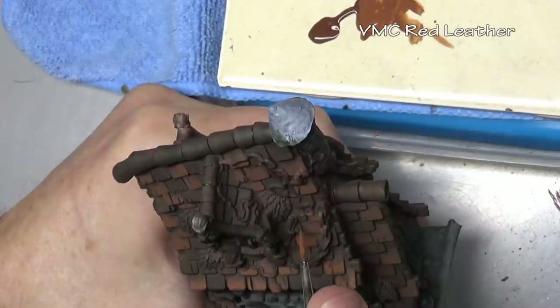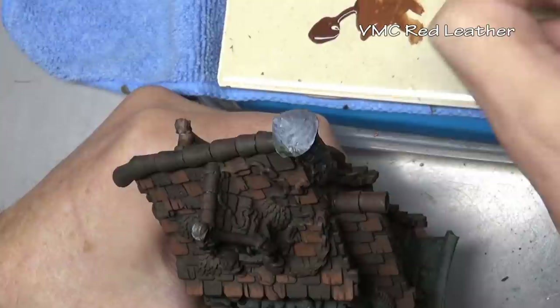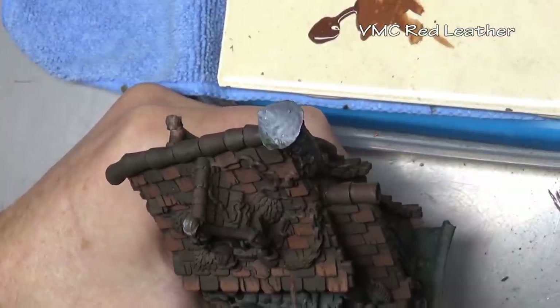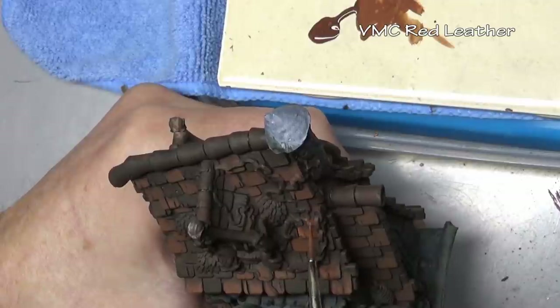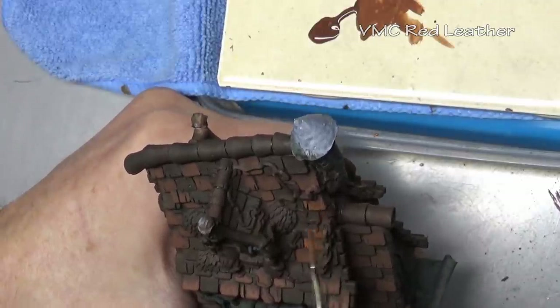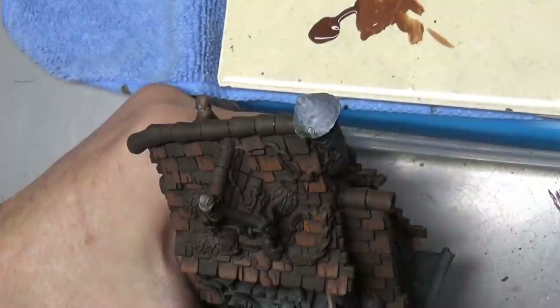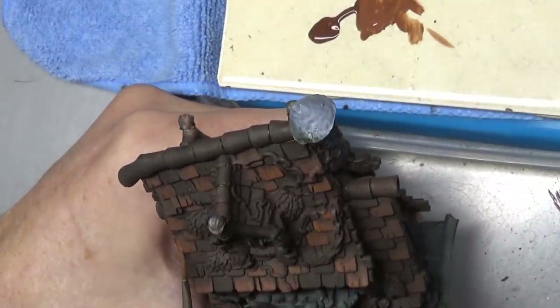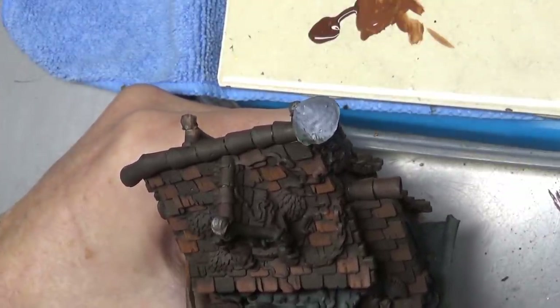For the shingles painted with our previous mixture, I am highlighting with red leather — simply removing the flat brown from the equation. The paint here is a little bit on the thick side because I do want to add some texture to the shingles, give them a rough appearance, make them more prominent. In the previous step I was using a larger wedge-shaped brush, and in this step I switched over to a number one or number two, so we are getting a smaller pattern as we paint.